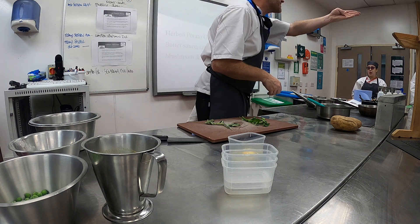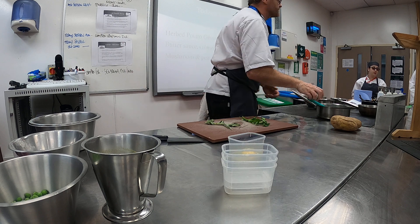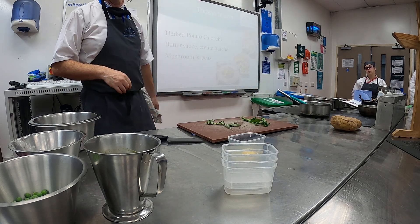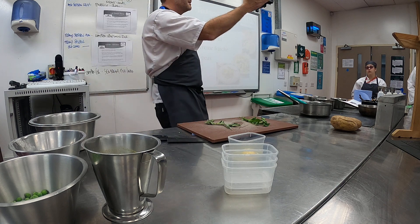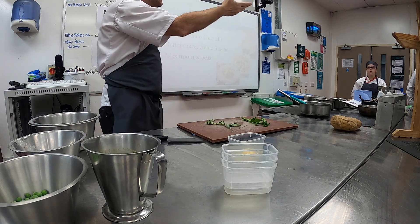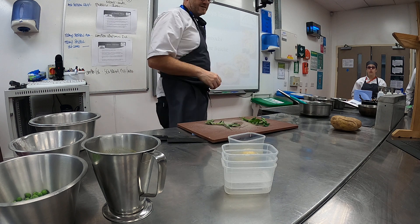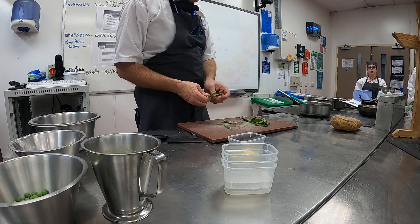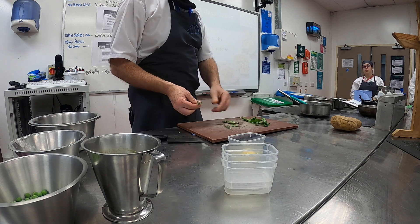Parsley, basil — give us another one, Josh. Coriander — give us another one, Joshua. Mint. Spinach. So obviously soft ones, because of the delicate nature of them, they need to go at the end, alright?